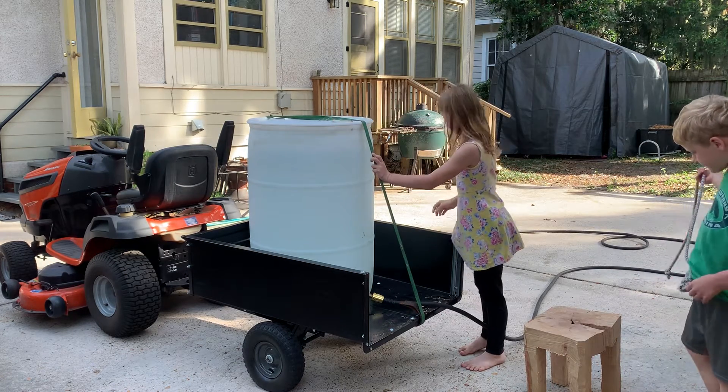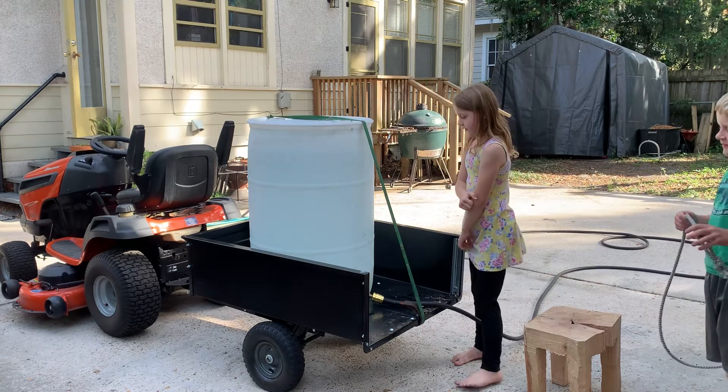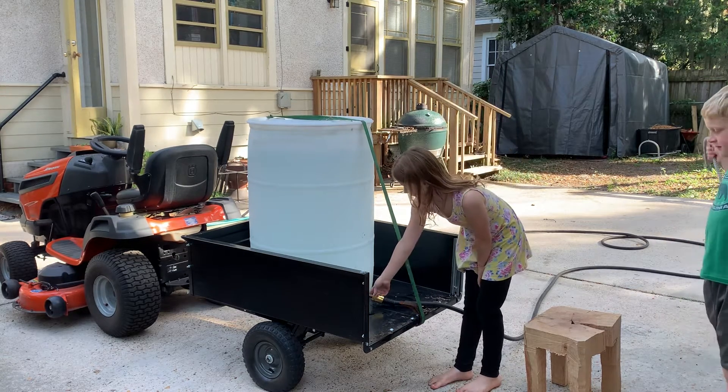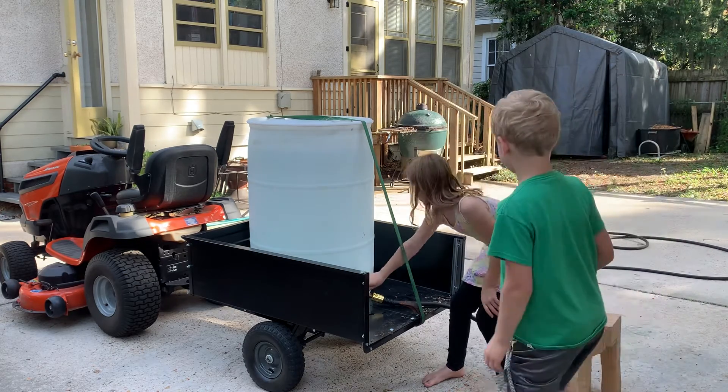You open the cap, put this right in, and then you have to make sure that the fitting is on, and then you get this.